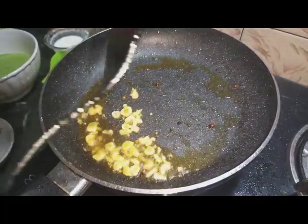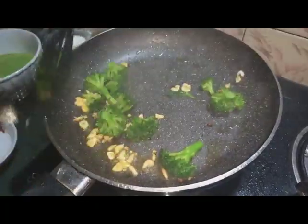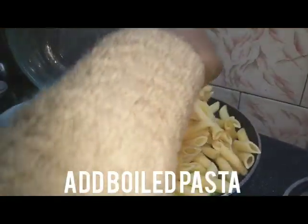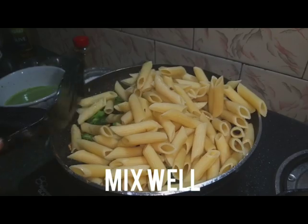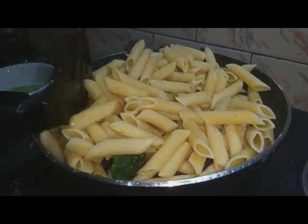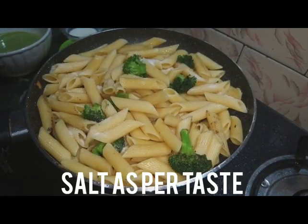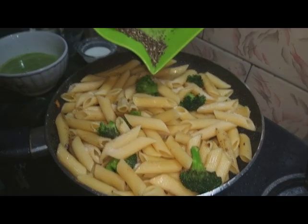We will add broccoli — you can add it or skip it, it's optional. Now we add a little broccoli and then the penne pasta. We will add salt and freshly crushed pepper.